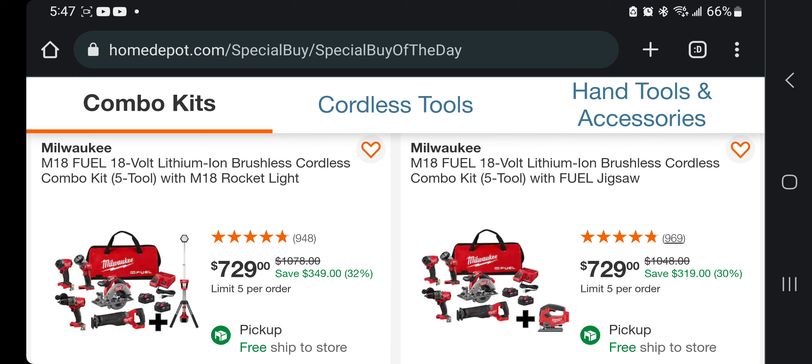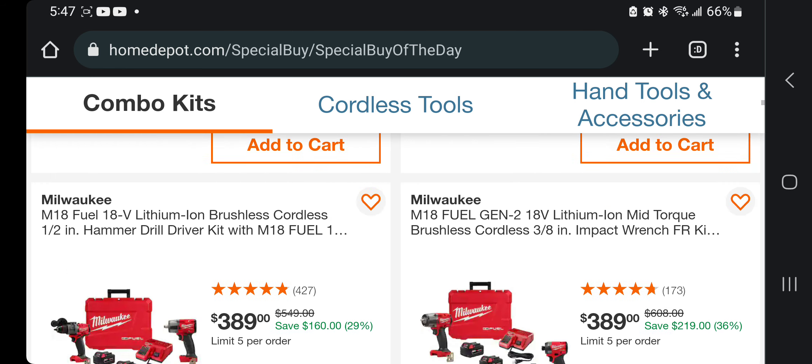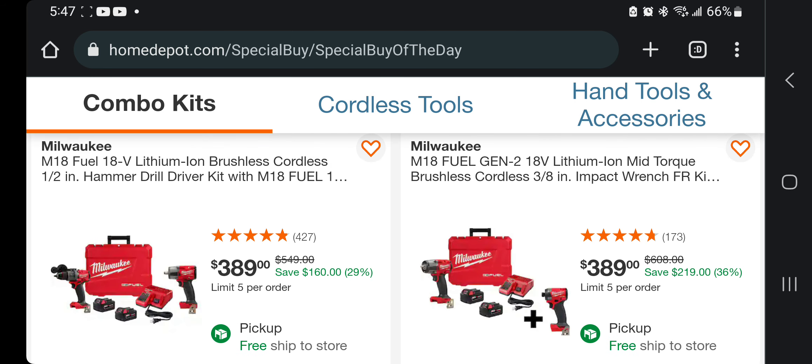To the right we got the same thing but with the jigsaw instead, so you do have your choice of getting the jigsaw for $729 — same price.